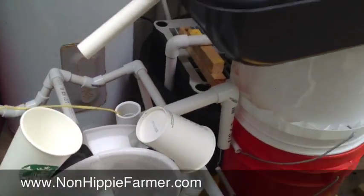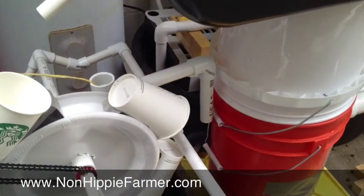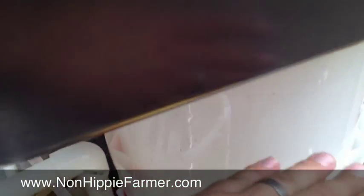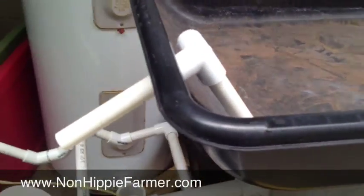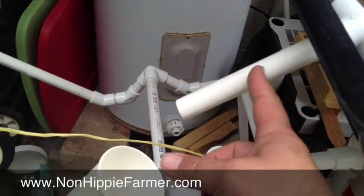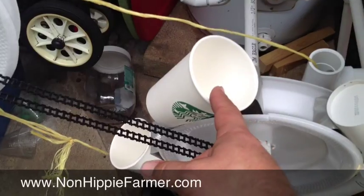So my idea was — and I just threw these together to kind of illustrate — the pump here would pump into the bottom of a grow bed. And as the water rose up, it would escape out this pipe here, which would then drop onto this water wheel.